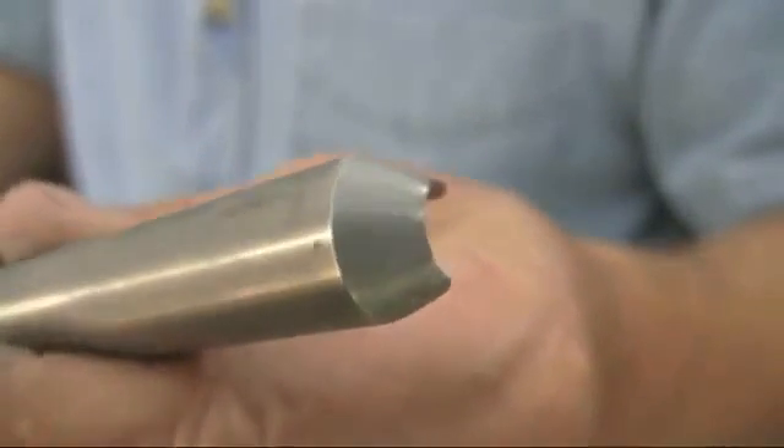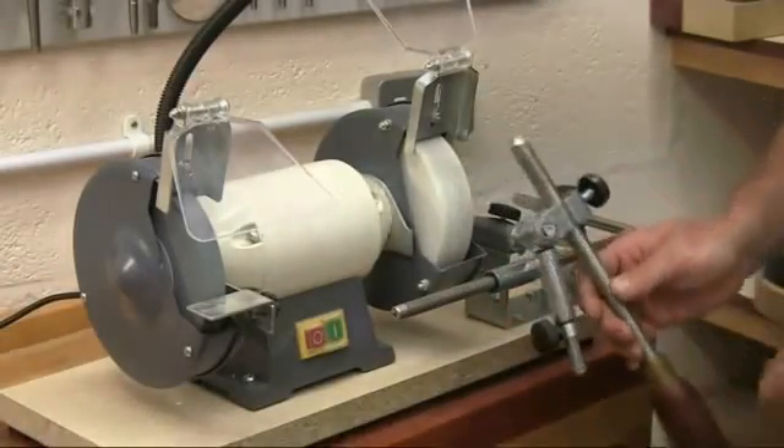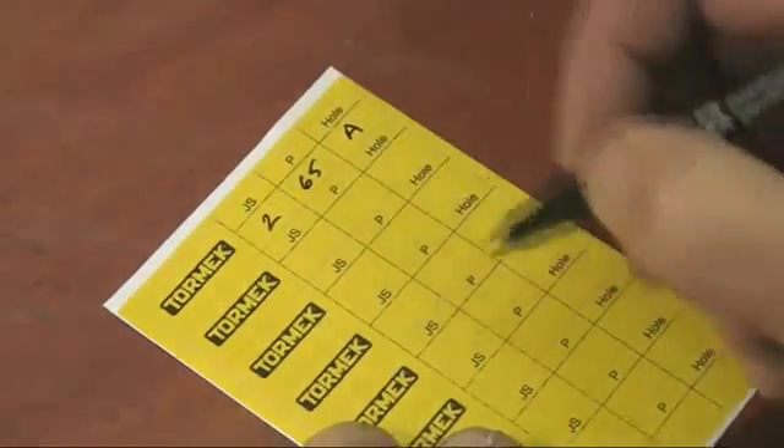And this edge angle can be repeated easily, quickly and precisely over and over again. And to help you remember the jig settings, a recipe label is provided to stick onto the tool ferrule.